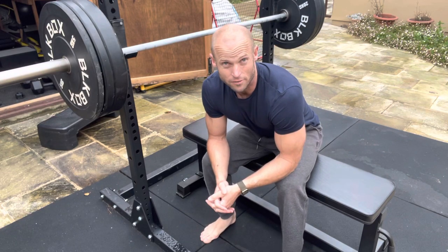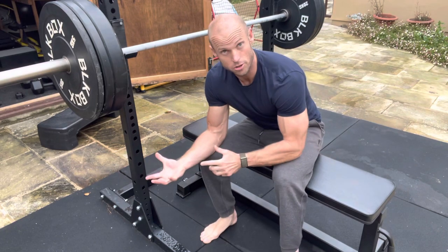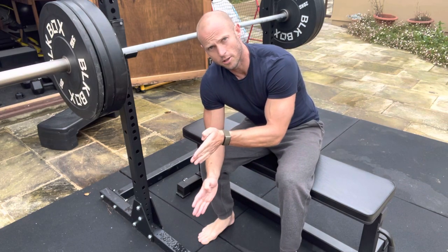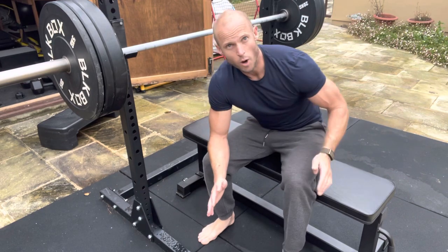If you're a powerlifter, it makes sense to have these arbitrary ranges of motion — did you complete the bench press or not? These are key outcomes. But for everybody else, we want to be strong in every position and we want to have amortization strength: the ability to reverse weight in each position.